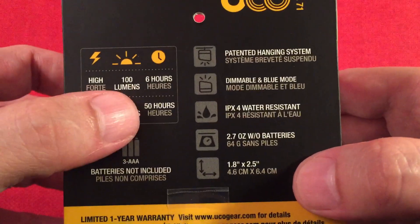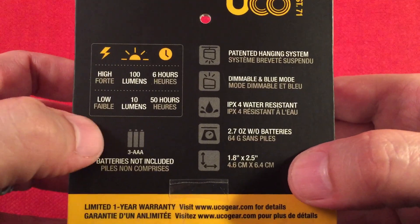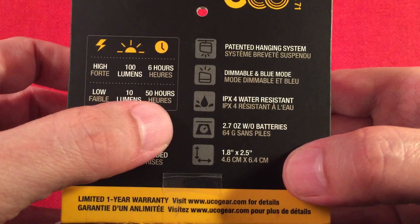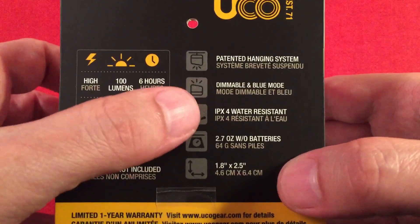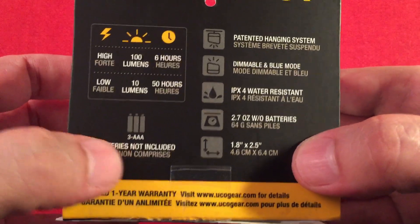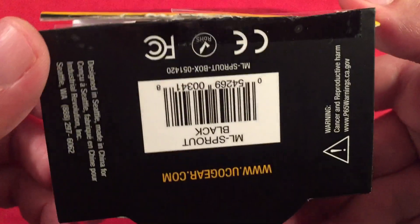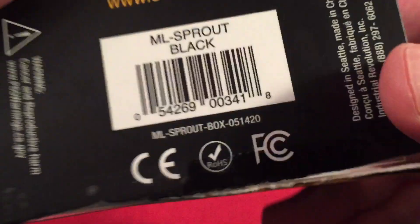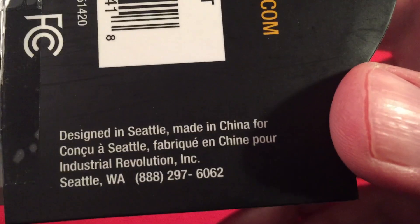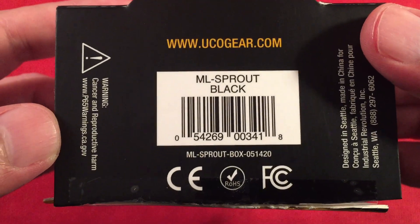Some weights and dimensions to talk about. High is 100 lumens, six hours runtime — though I'm sure that's down to like one percent battery life. Low is 10 lumens at 50 hours. I thought the low was the blue but it's not — it's the lower dim mode. Three AAA batteries are not included, and there's a limited one year warranty. It's designed in Seattle but made in China — but it's a US company, so that's a good thing.